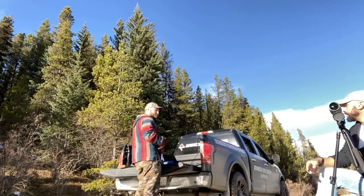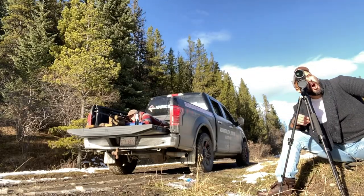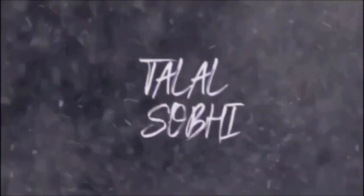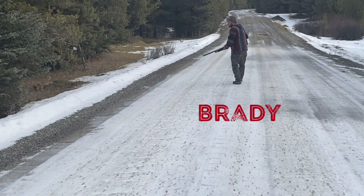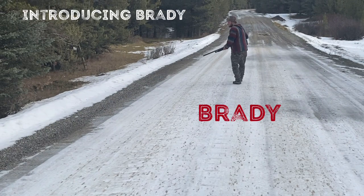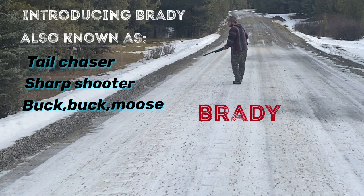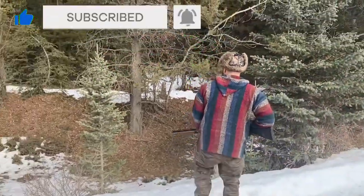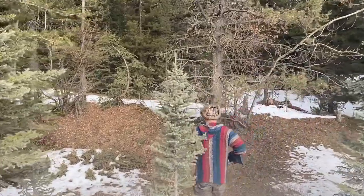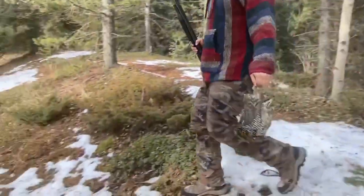If your calculations are correct, you should be bullseye for this shot. Alright, let's do it. Whoa! Brady. He's right there. That's a great start right there. We got dinner.